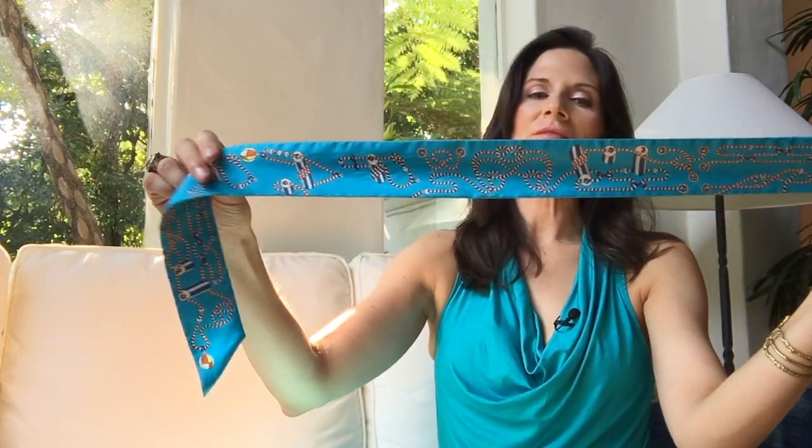Fun, pretty scarf — comes in a variety of colors. I chose the turquoise; as you can tell, I tend to like turquoise, this beautiful bright teal-ish turquoise color. It's complimentary to just about anybody. Any color palette will look really good against that beautiful turquoise, whether you have really light skin or really dark skin. A color like this will look great against you.